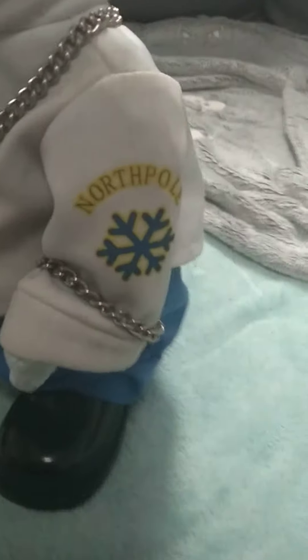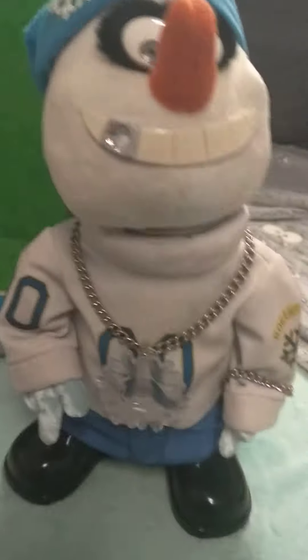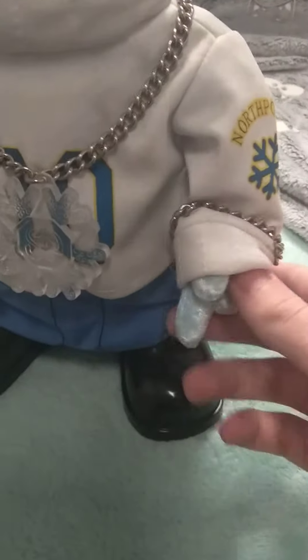He's got his shirt which says '00,' and his arms say 'North Pole.' This arm says 'North Pole.' And he's got his nose, he's got his arms, and his butt which is inside — you can just about see it there.